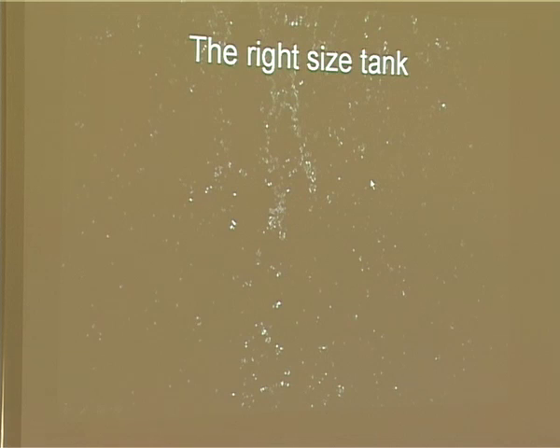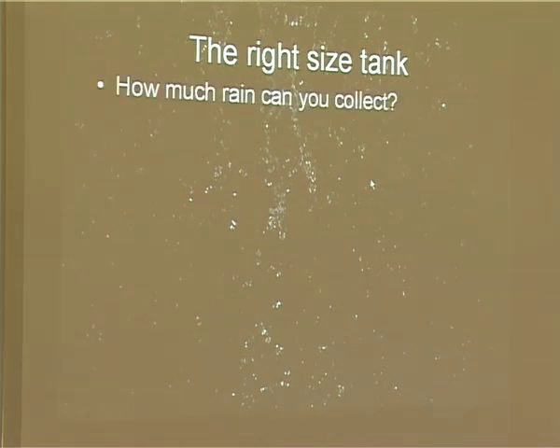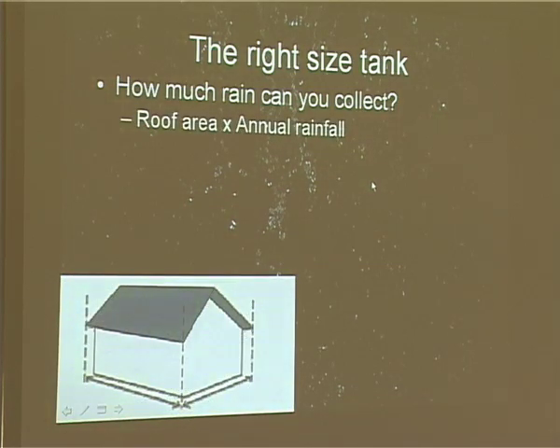The right size tank and how much rain you can collect is actually not rocket science. What you need to do is measure the area of the roof — not the surface area, but the area in terms of vertical drop zone. Don't measure the footprint of the house, because you'll be losing a significant amount of area under the eaves. You need to get the fall line right to the spouting — that's your collection area.